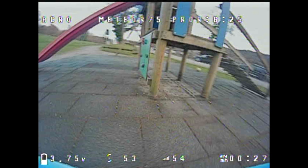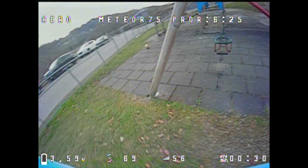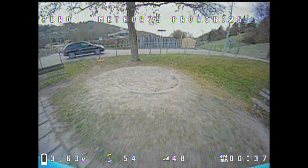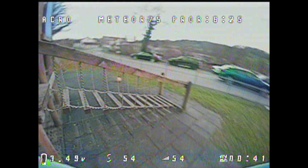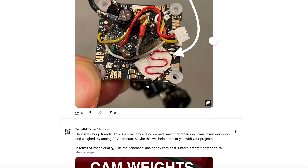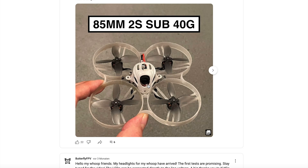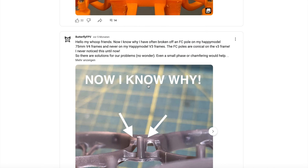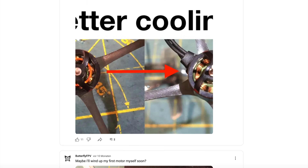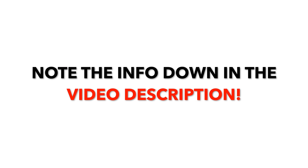A like or comment from you also helps motivate me to produce new videos with educational content. I've also made many posts with educational content in my YouTube Community — it's worth checking them out, as there are even a few tips I haven't made a video about yet. Happy flying, my whoop friends!